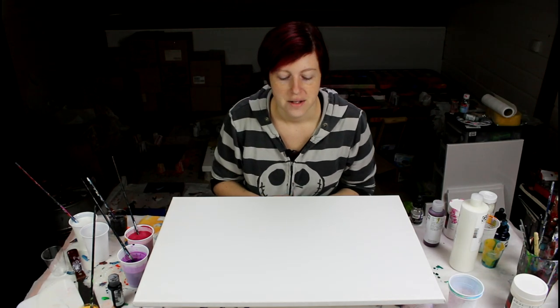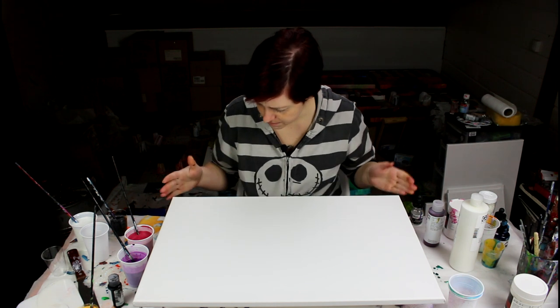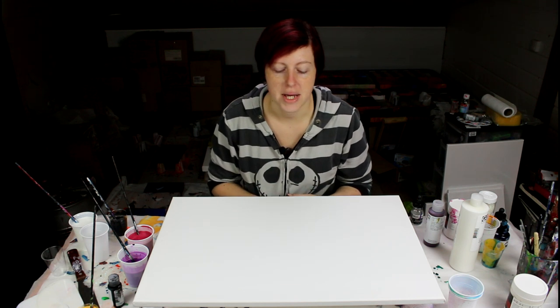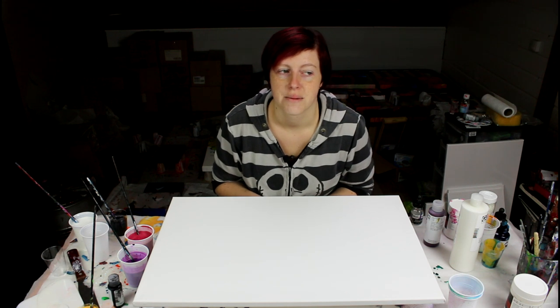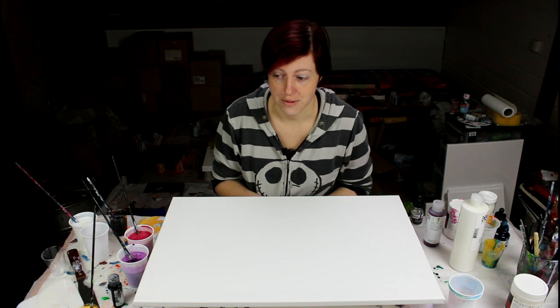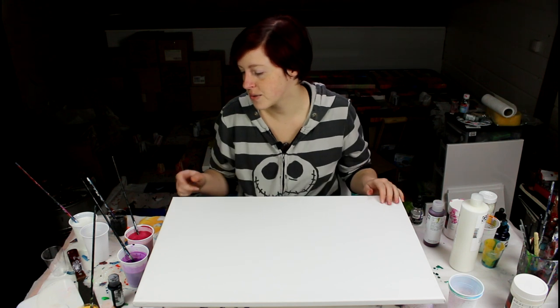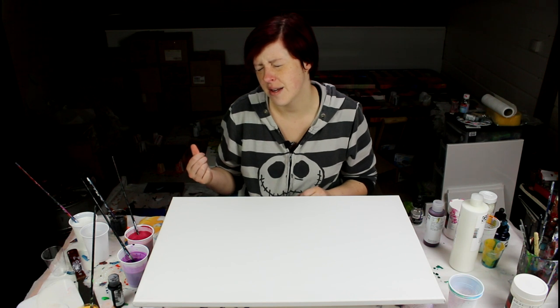Hi everyone, today I'm going to paint a larger canvas and try to replicate a painting I made for my mom when I was in Canada. I went there just to have supper, and she was like 'do you want to paint?' I was like of course — she had everything I needed, so I did a painting and it turned out amazing.